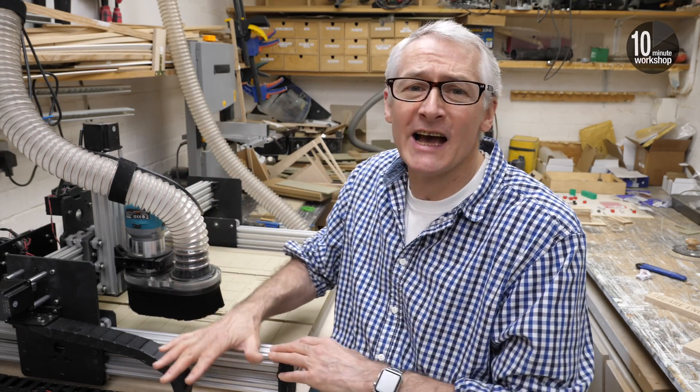As a couple of more experienced CNC viewers have pointed out, I haven't actually calibrated this machine yet. I've squared it up reasonably well, but the truth is whilst it's not bad, it's far from perfect. The reason I've left it this way is that it won't be staying here hanging off the bench like this — its final resting place will actually be next door where it's a bit more out of the way, so I didn't want to get too far down the setting up line and then have to do it all again after it's been moved.